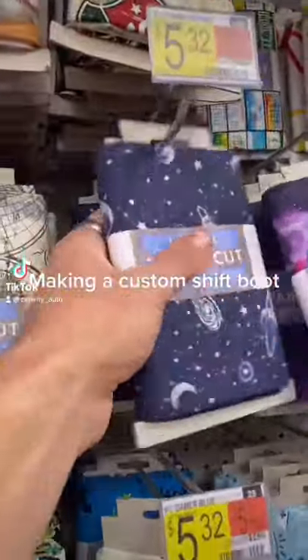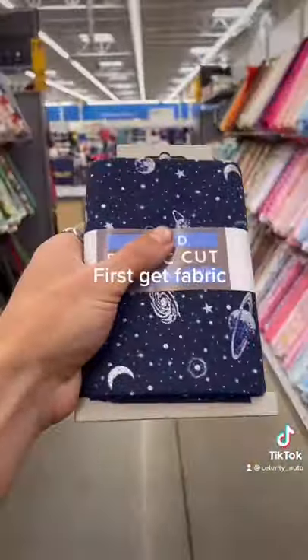Making a custom shift boot. First, get fabric.